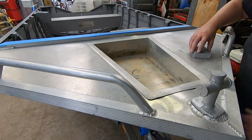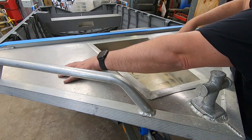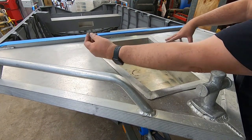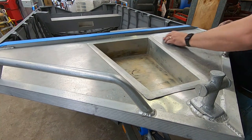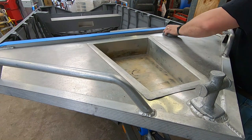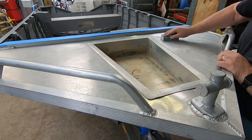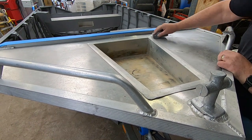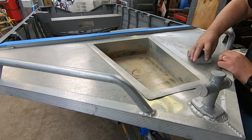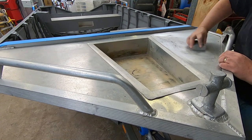I wasn't going to bother, but I thought I'd do just this top section as well — that rail there. It's a little bit ordinary, but we'll just do that while we're at it. Might protect it a little bit. Give it a very light sand so the paint can etch into the aluminium, then we'll degrease it and give it an undercoat and then a paint.